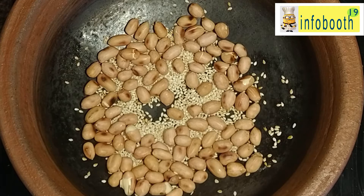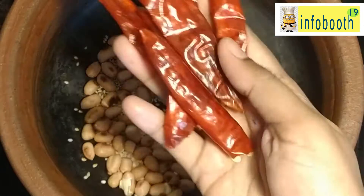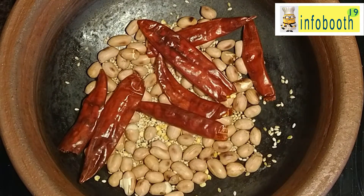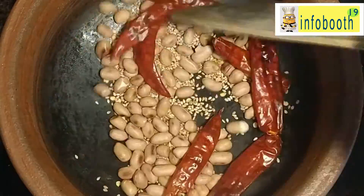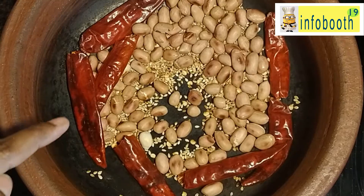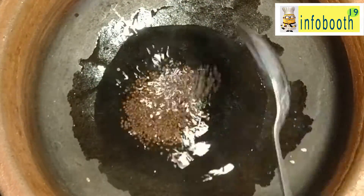Fry it till the sesame seeds start crackling. Then we are going to add dry red chilli. We are not going to use green chilli in this recipe at all. Here I have added 4-5 red chillies — just fry it well and then turn off the stove. Once it cools down, just grind it into a fine paste. You can add a little water if necessary and make it into a smooth paste.